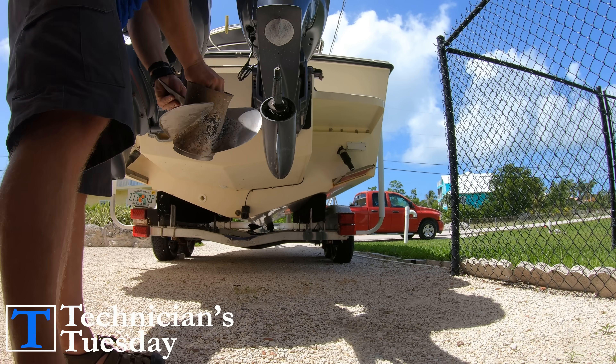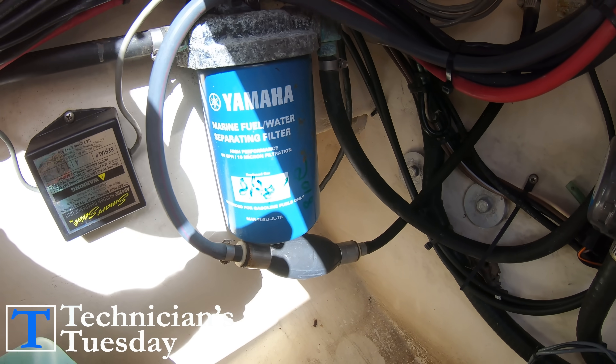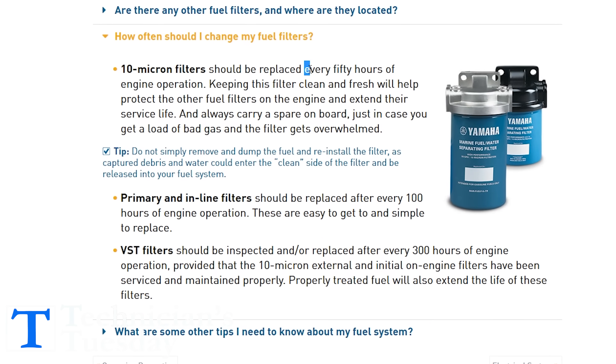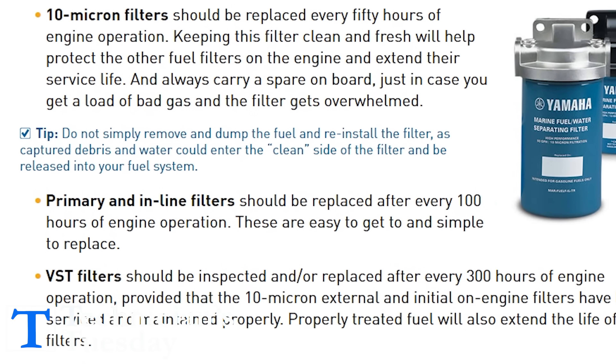We'll start out by changing out the boat fuel water separators. These are an important thing to have on any boat. The OEM recommendations are to change these filters every 50 hours or once a year, though different manufacturers may recommend every 100 hours or once a year.